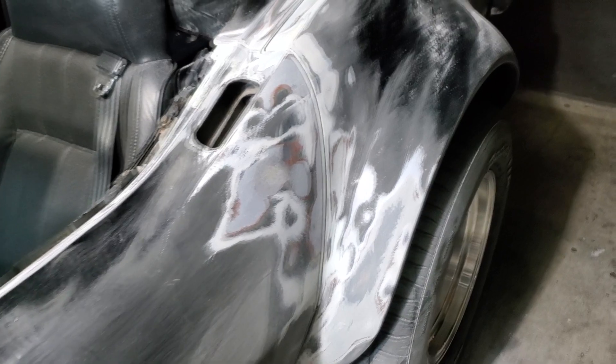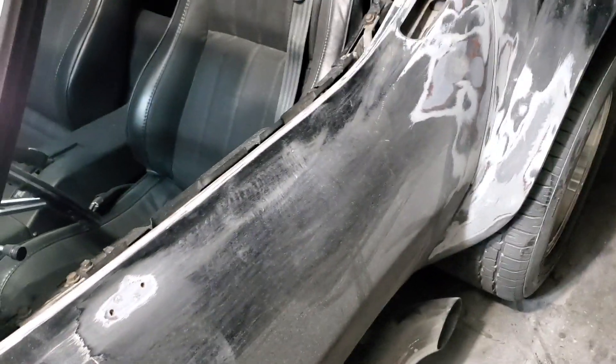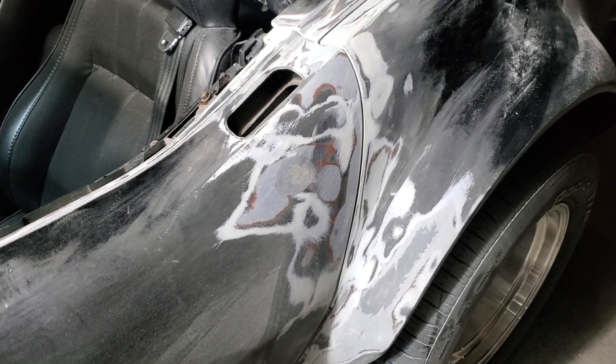I'll just blend this in since this is all nice and flat right through here — I just gotta scuff it up a little bit for the paint, and then that panel will be ready to paint. Then after this I want to take it up to right about here and do the same up on here, and then I'll go over to the other side. Alright, we'll leave it off right there — goodnight guys, I'll see you next time.